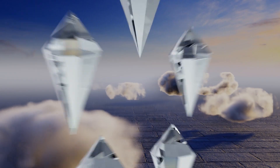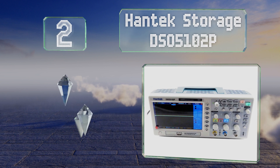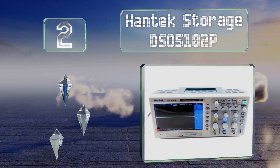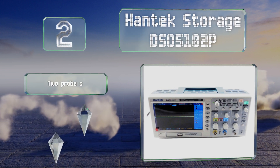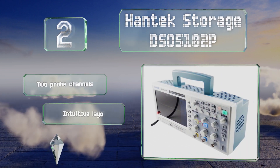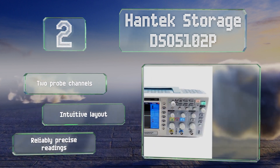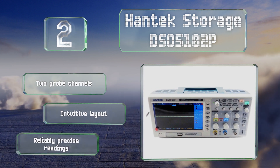At number 2, the Hantec Storage DS05-102P offers many of the features and abilities you might expect to see on more expensive models. These include a large full-color 7-inch display, a 100 MHz bandwidth limit, and a high sample rate. It boasts two probe channels, an intuitive layout, and reliably precise readings.